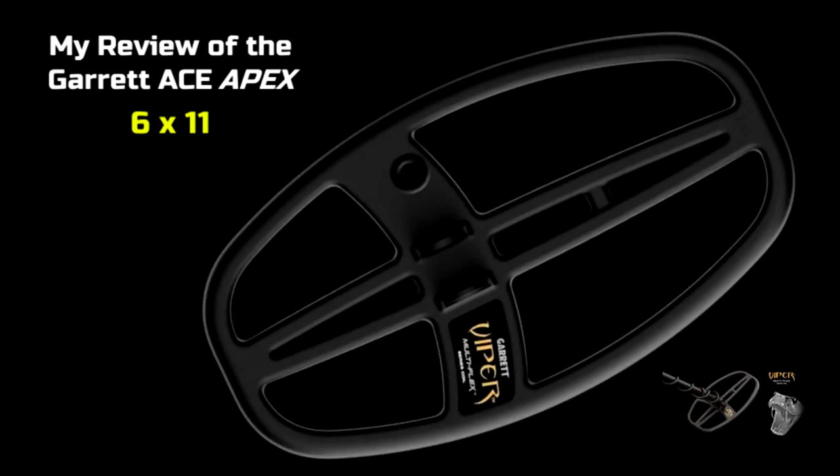The only downside about the Apex that I heard was — and I didn't hear them actually say it was waterproof — they said it was rainproof. If it's in keeping with the rest of the A-Series, it's not going to be waterproof. The coil is waterproof, and I have to say the Viper coil looked very nice — I like the 6-by-11-inch size. But the console is rainproof only, and that's in keeping with the A-Series. The waterproof machines are the next line up, which is the AT Series, and I understand that respectfully.